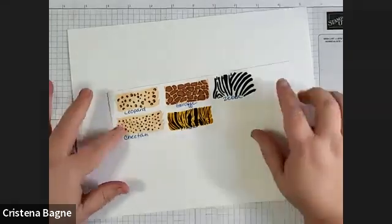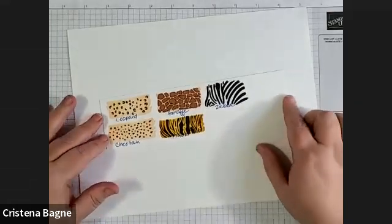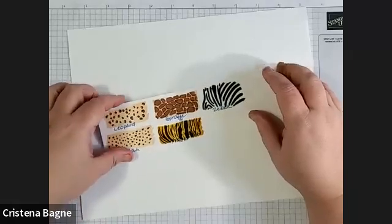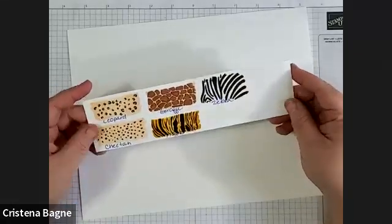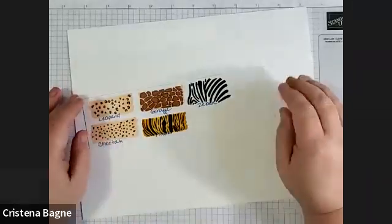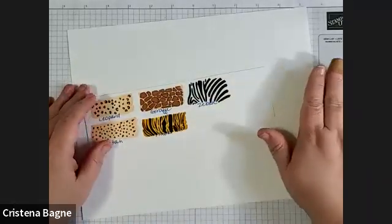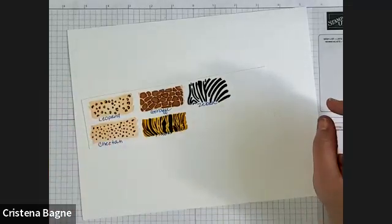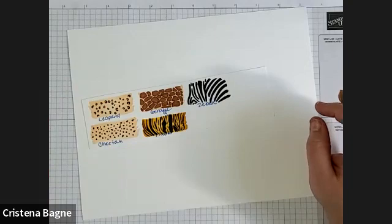There is another video for this that I did a long time ago. But I can go over the animal print again for everybody. If you want to do that now, or if you just want to go back and watch the other video, just let me know.